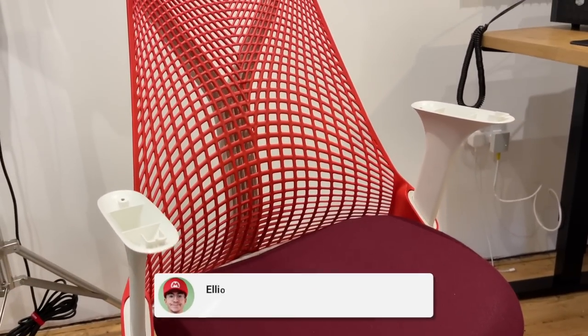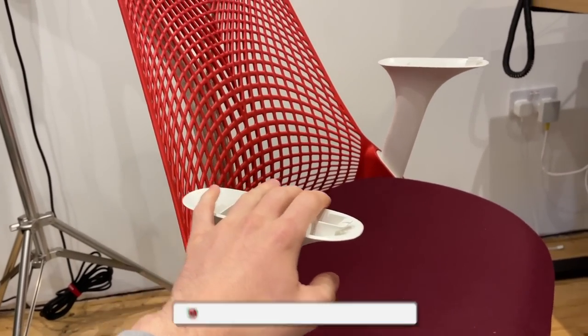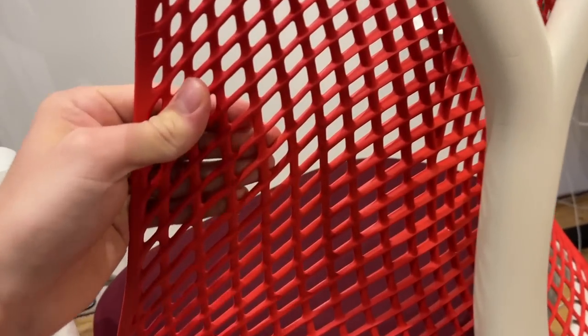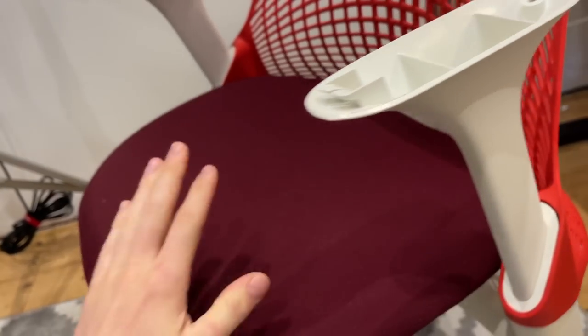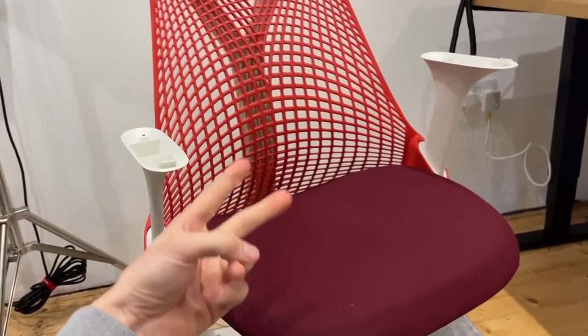Let me know what you guys think in the comments section down below. I'll post an update once I get the two new arm pads on my Twitter, so be sure to follow me on there. That is going to wrap it up for this video. The chair is spotlessly clean now, and this cushion smells fantastic. I hope you've all enjoyed — I'll catch you in the next one. Bye.